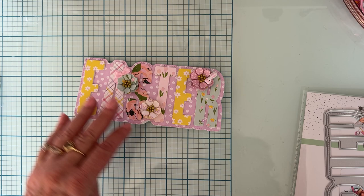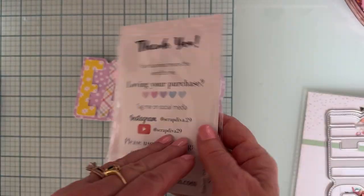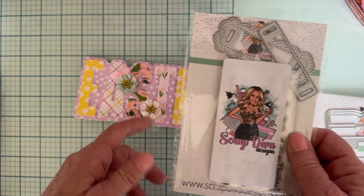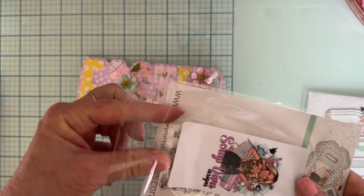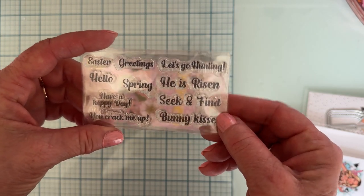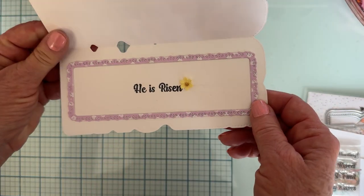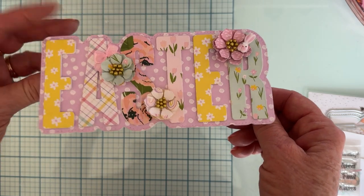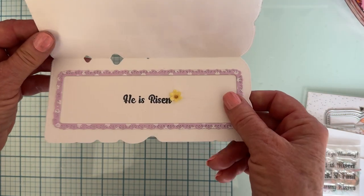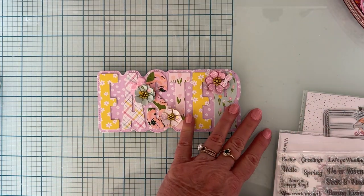Inside the card, I used the stamp set from the Easter Ribbon Slider set — it comes with a slider piece I didn't use, but the stamp set has phrases. I stamped 'He Is Risen' right in the center and put a cute little flower there. I'm going to send this to my mom — she loves purple, which is why I made it predominantly purple.